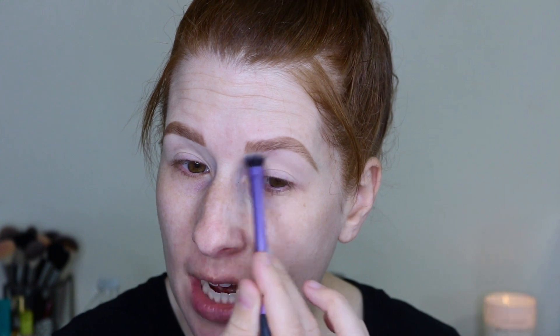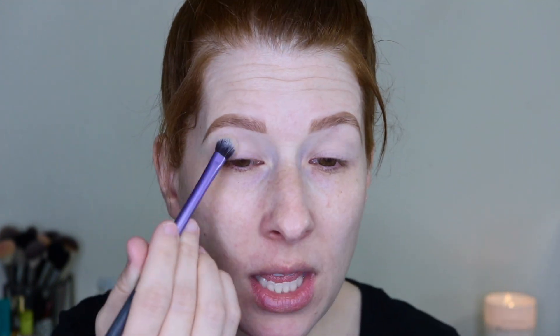When I set my eyeshadow primer, I typically go in with a fluffy Real Techniques brush. I dip into this creamy shade and press it into the crease and above — I don't go onto the lid. The whole reason I set my primer is because I have small hooded eyes. If I don't set my primer, I find the shadows go everywhere, move, crease, and don't sit well.